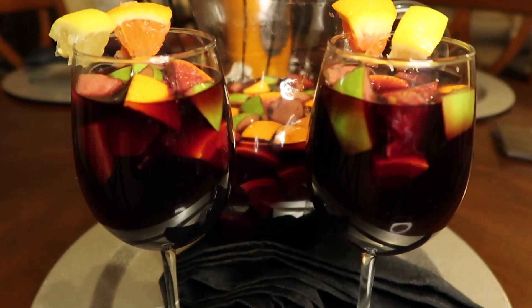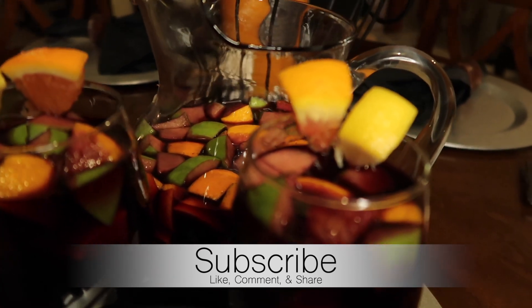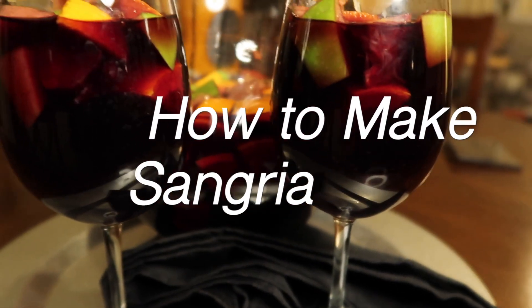What's up you guys and welcome back to my channel. If you are new to the channel make sure that you subscribe so you won't miss any more videos. Today's video I'm going to show you how to make sangria.